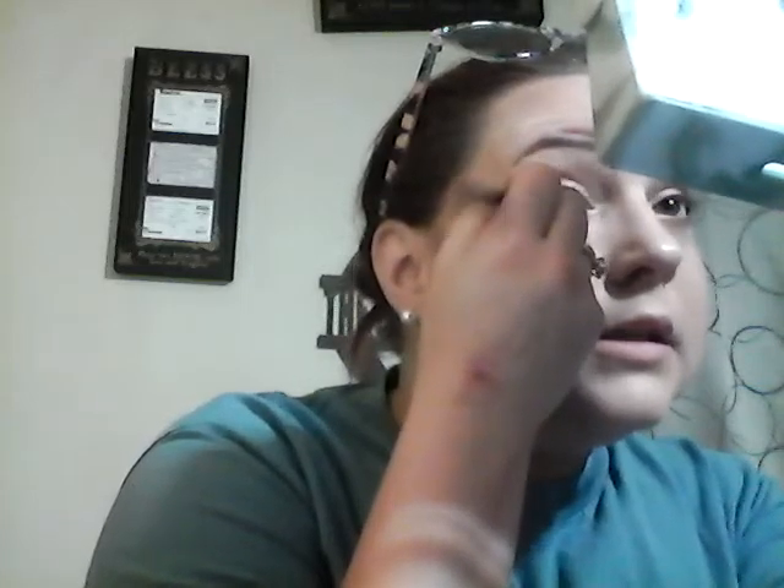This is my cheap Wet and Wild eyeliner. I'm only doing the corner of my eye with it so I can blend in that black in the outer corner. I keep poking my eye — my eyes will be red. I have contacts and my eyes are sensitive.